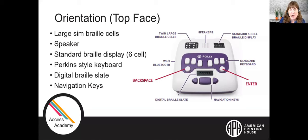In the very center middle of the Polly there is a Perkins-style keyboard with six keys to enter dot combinations. On the left-hand side below that is a round backspace button, and on the right-hand side is a small round enter button. Just below the Perkins-style keyboard there is a digital Braille slate so your student can start practicing early slate and stylus skills. At the very bottom are three navigation keys: a right triangle key, a left triangle key, and a center rectangle space key.